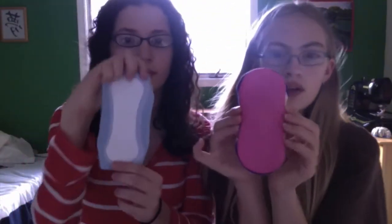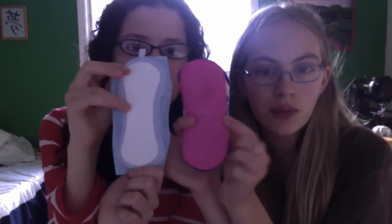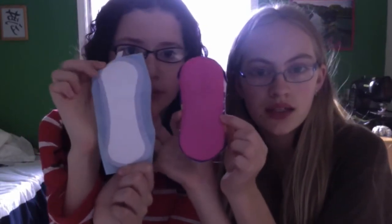And then the next one is the Always liner compared to the Moon pad. This is very similar in shape — they're both a little wider, this one is a little bit wider, but yes it's very similar. So we're also going to be comparing those.